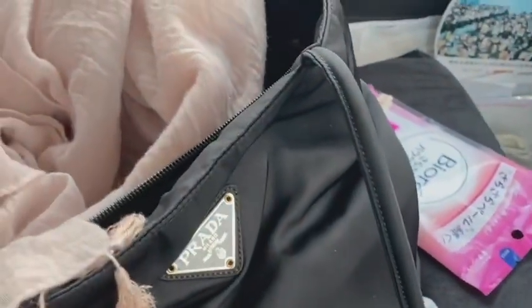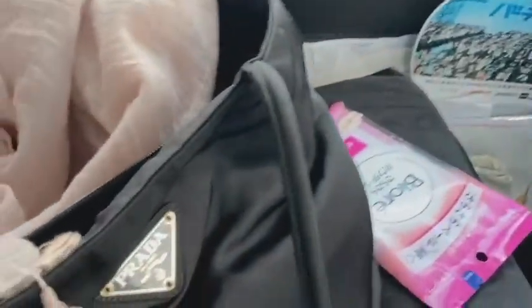Since I'm vlogging inside my car, I'm sorry — you know it's a mess. I'm really lazy about cleaning my car, so just put away the mess, okay.